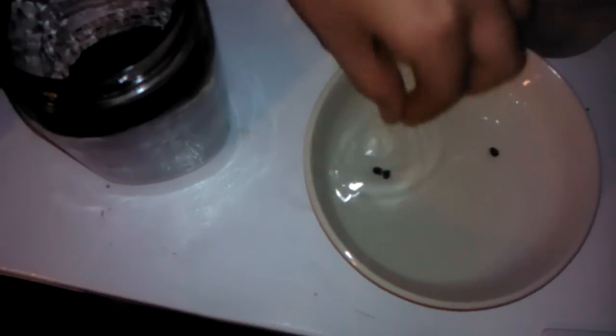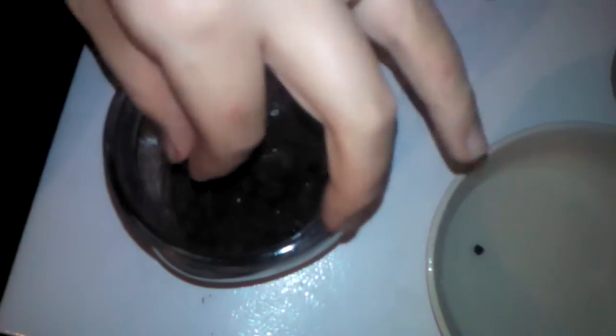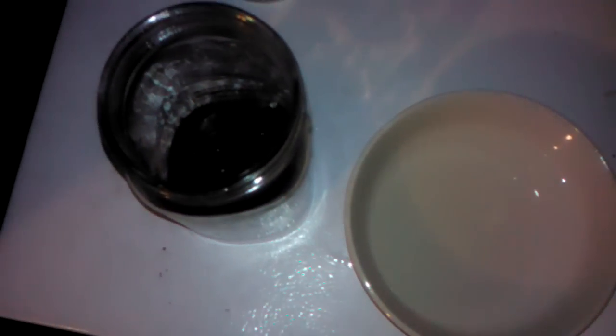We're going to put all of them in there. Let them space out if you can. Then we're going to spray it down with water and put some dirt on top of it. Let's spray the walls a little bit too.